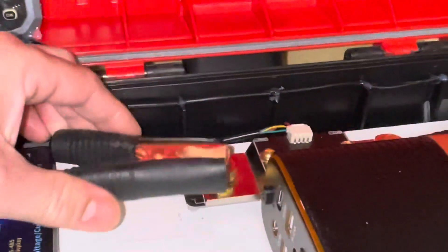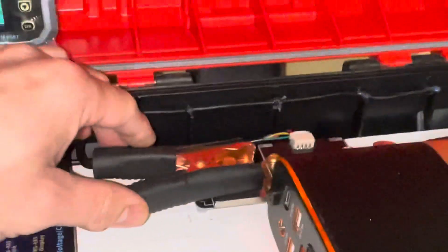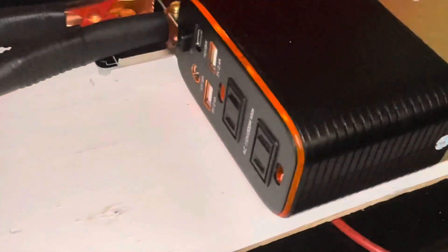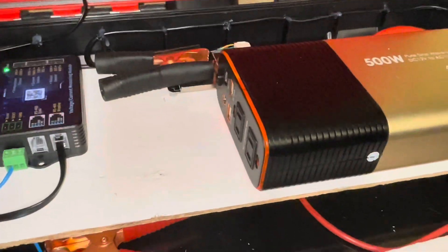Right now we just have it hooked up so that we can take the inverter on and off, but we will add a switch in there because it does have a slight parasitic draw — nothing that the shunt's picking up, but eventually over time this LED light will kill the battery. It'll take a long time though, because this is a 135 amp hour battery.